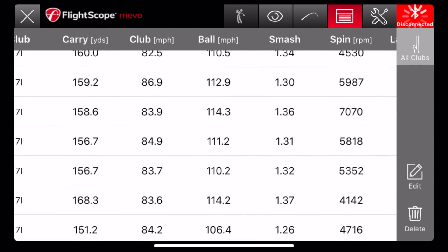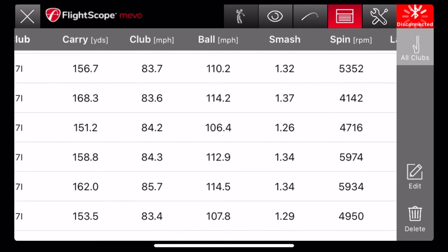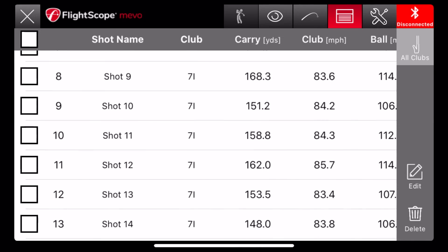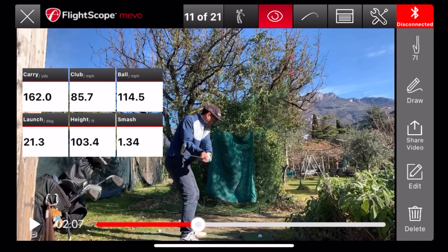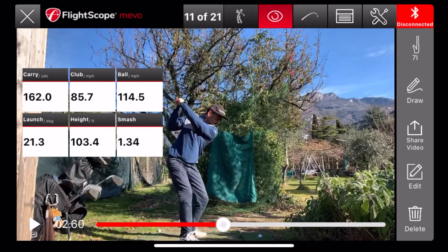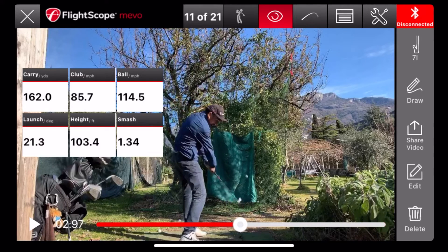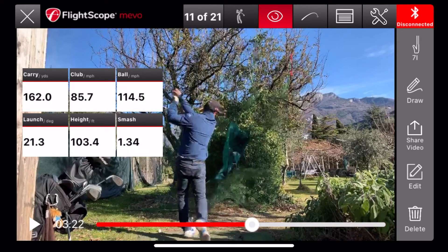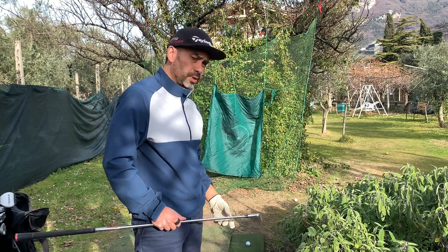All I did was make better contact — that's all. Obviously the swing speed increased as well, but if I look at the contact it was just much better. That really changed a lot for me in distance — I just gained about 20 yards.